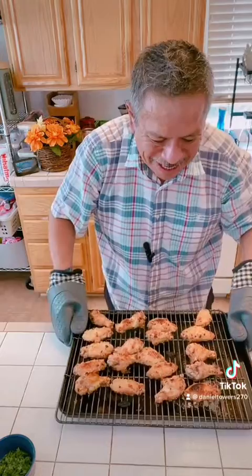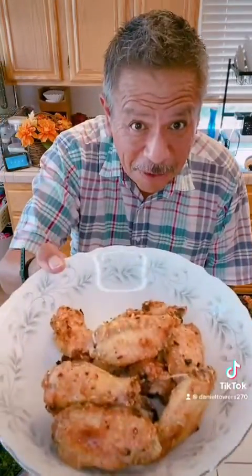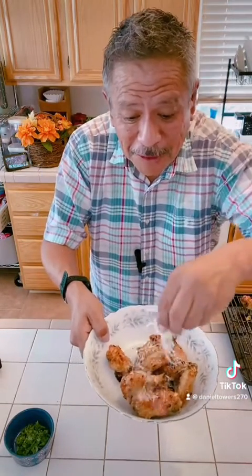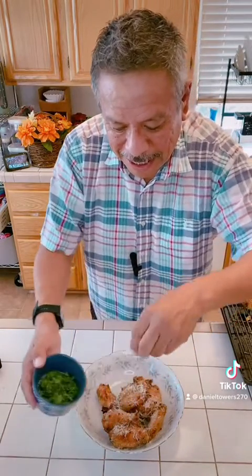Look at those — yeah, that's what I'm talking about. Now I've got to plate them. Got my wings, I'm gonna put a little more parmesan on top, then a little parsley, and then you get whatever kind of sauce you want to go with it — ranch dressing, hot sauce, whatever you like.